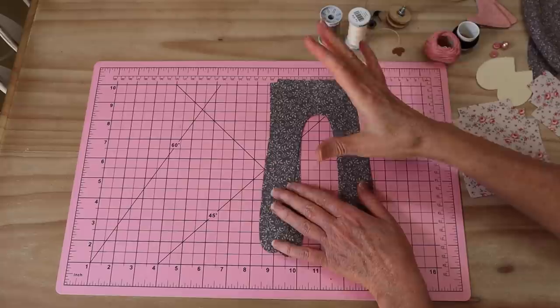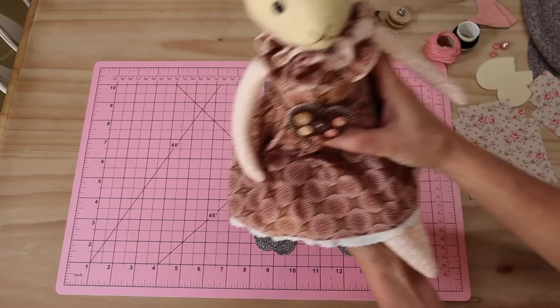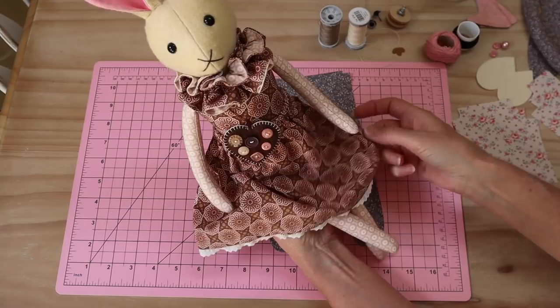Let's get started by seeing what we're going to need to make our little cat doll. This doll is part of a series of animal dolls - there's the little bunny, the little fox, and the little bear. You've got little boy clothes or little girl overalls - there are a couple of options. I'm going to be using the little skirt pattern for my little cat doll.